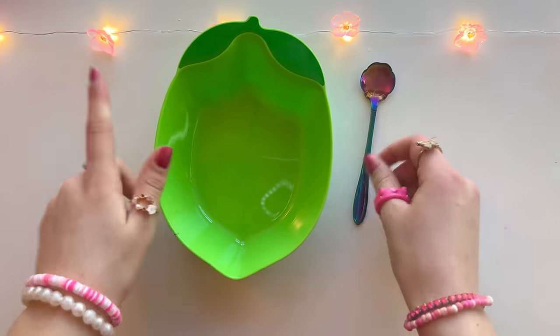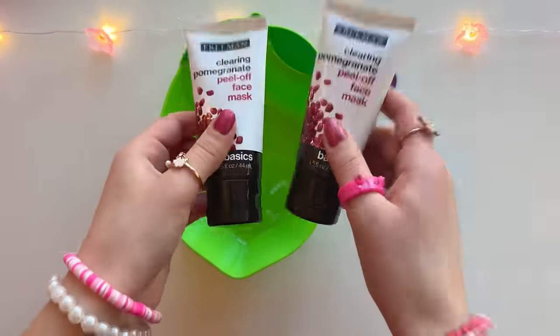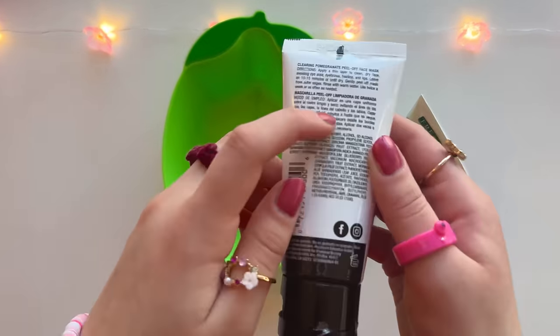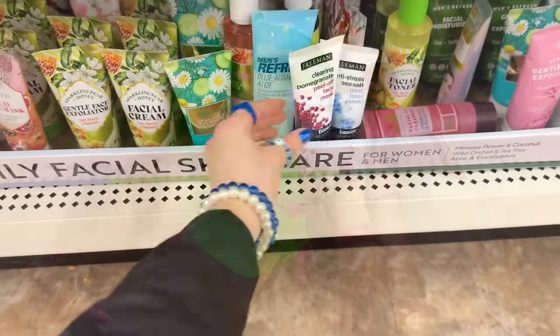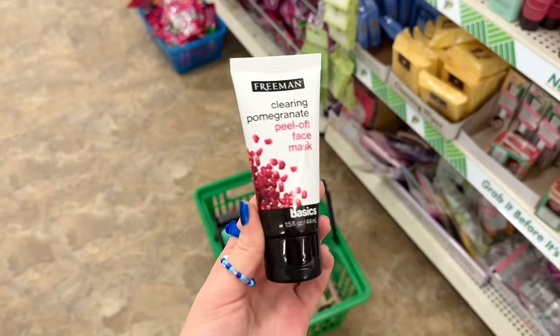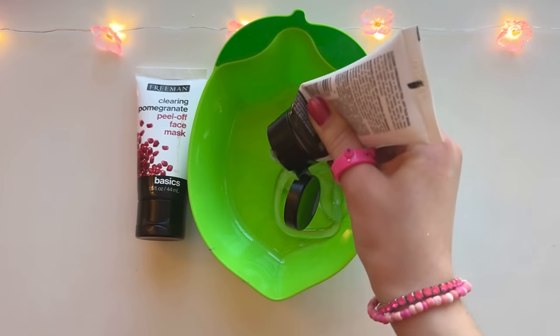That recipe looked pretty promising. Here are my peel-off face masks - I got not one but two. You need to make sure the back of the face mask says polyvinyl alcohol or PVA, because that is what will make the slime activate. Peel-off face masks can be hard to find sometimes but I got mine at the dollar store. I'm gonna try pouring in the entire bottle - it looks like clear glue.